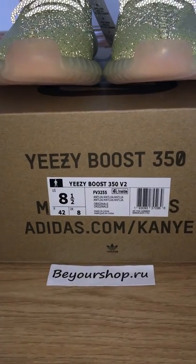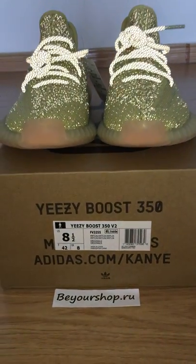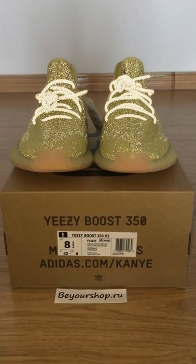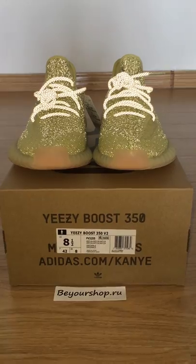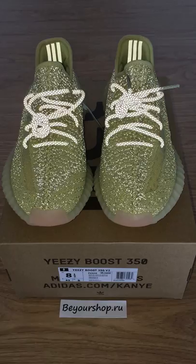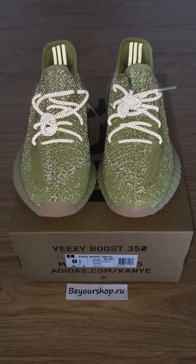So I just give you a quick look for this pair. This one also has a non-reflective version — only the shoelace with 3M and the back side with three strips in 3M materials. But today I got the full reflective one.